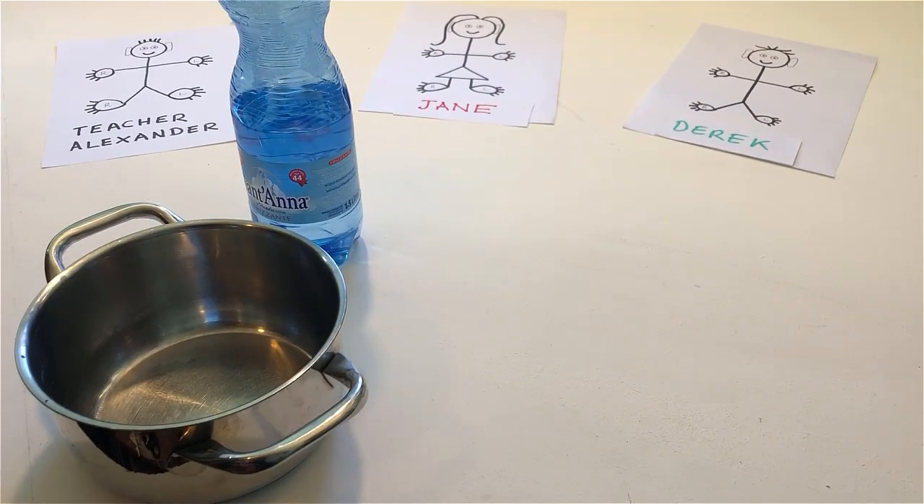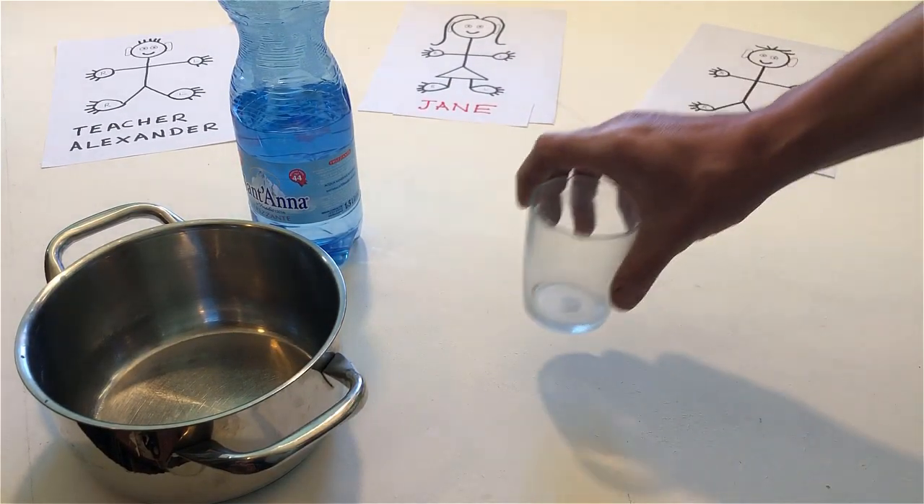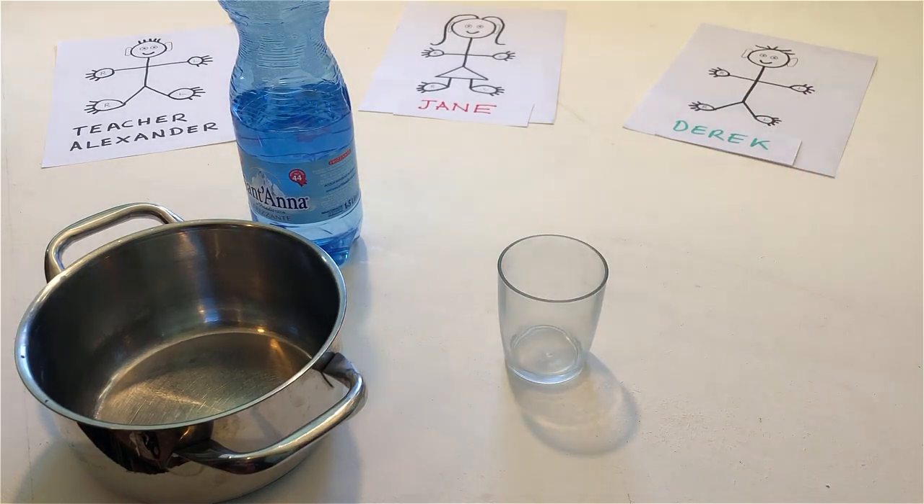Put a glass on the table. Open the bottle and pour some water into the glass.